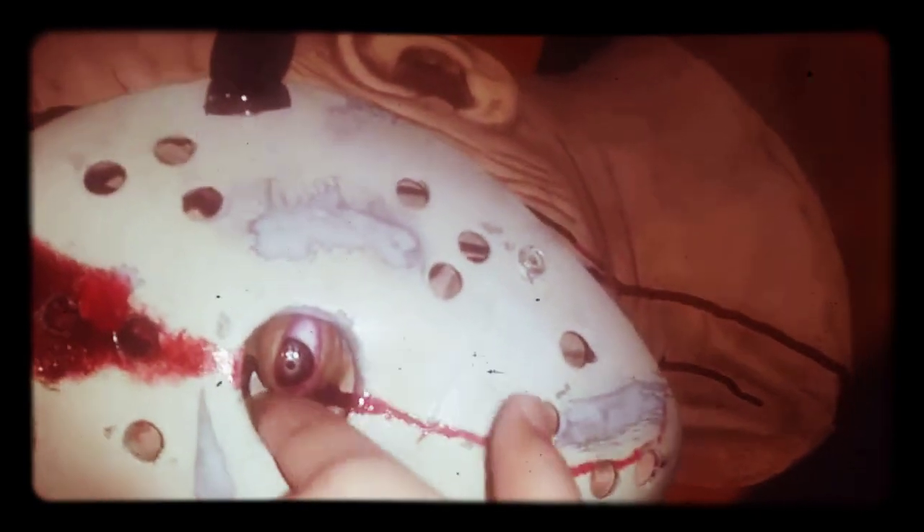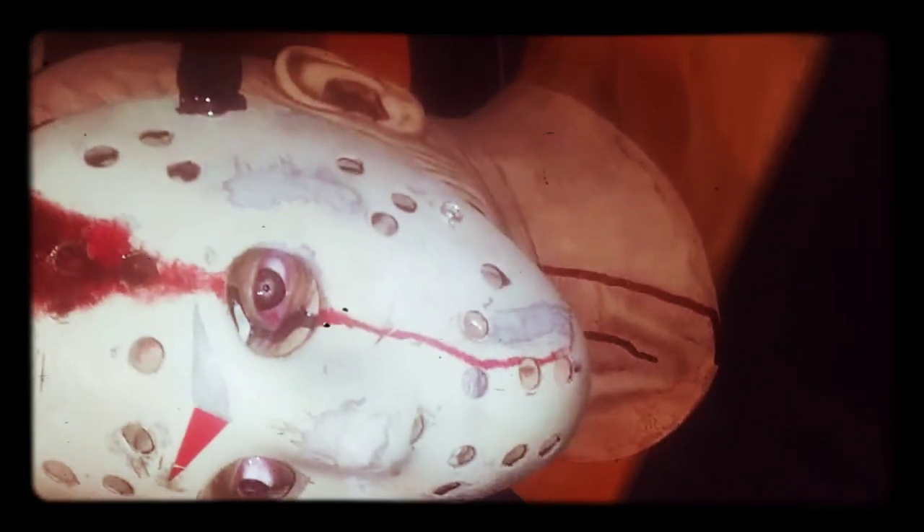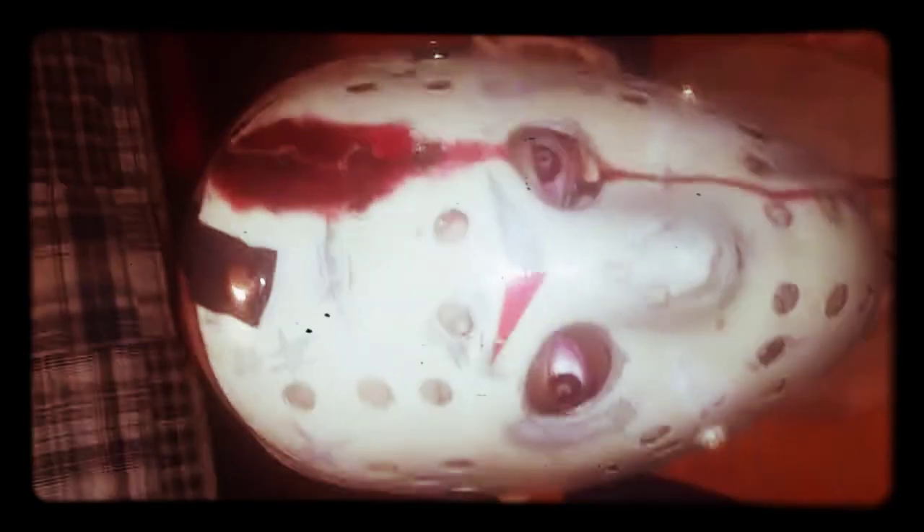With the hockey mask on, it is a little hard to see out of, just because you have the hole and then a smaller hole inside. I did have a little trouble breathing through this mask, but honestly I don't really mind that. You should go pick this up — I believe it is $85 now at dssstudios.com.